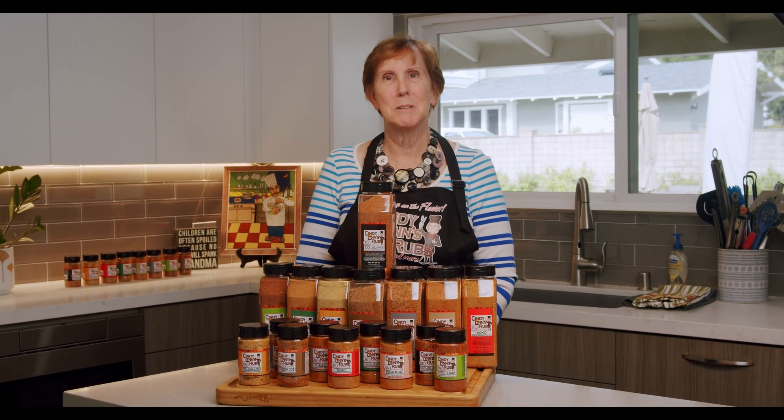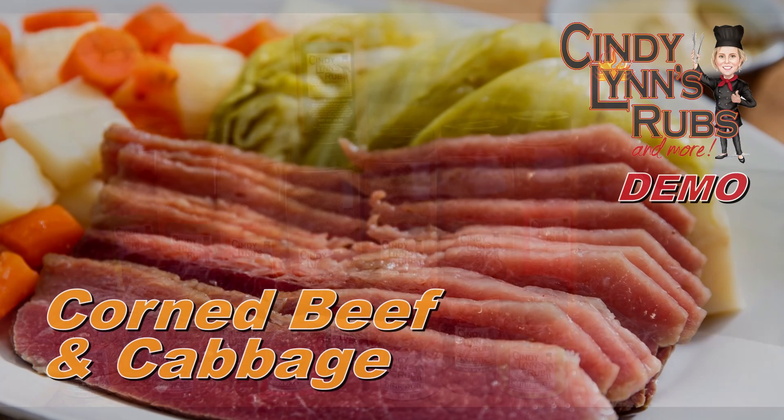Hi, I'm Cindy Lin. Welcome to my kitchen. I'm so glad you're able to join us. I can't wait to show you our line of Cindy Lin's Rubs and More — they'll make your food delicious. I think you're going to really enjoy them.